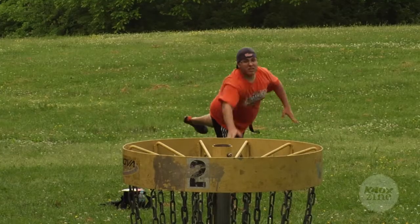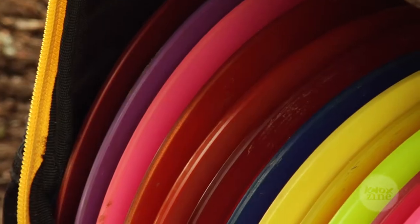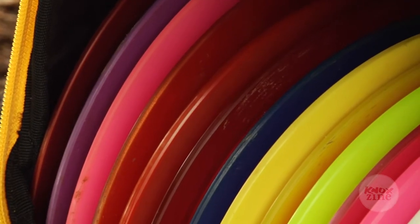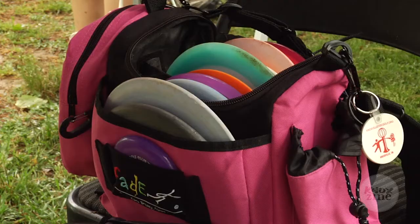Just instead of hitting a ball into a hole, you are throwing a frisbee into a basket. It's not an expensive sport to play. You can start getting discs for about $5, so it's not bad at all. You can get a bag usually somewhere about $20 for a beginner bag, or even a beginner set for about $30, which will come with your three basic discs along with a basic bag to start playing.